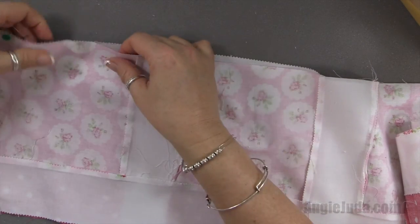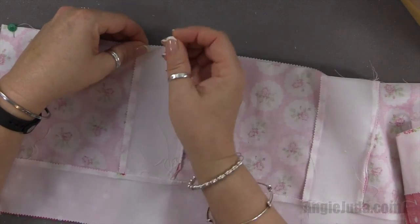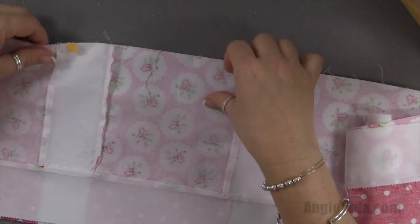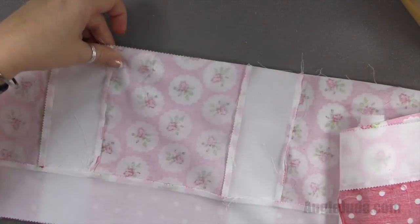You don't want to pull on this because remember, the jelly roll strips stretch. We don't want to encourage any more stretching — we just want to lie it flat and pin it.